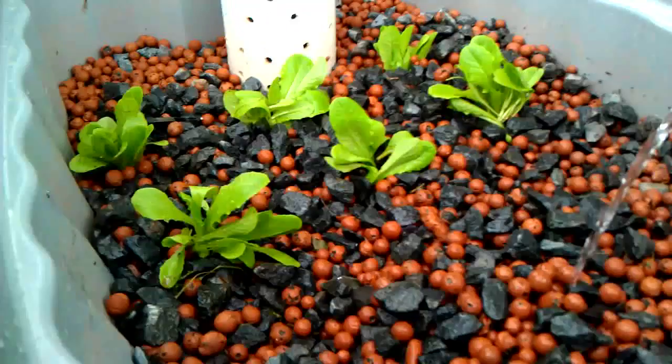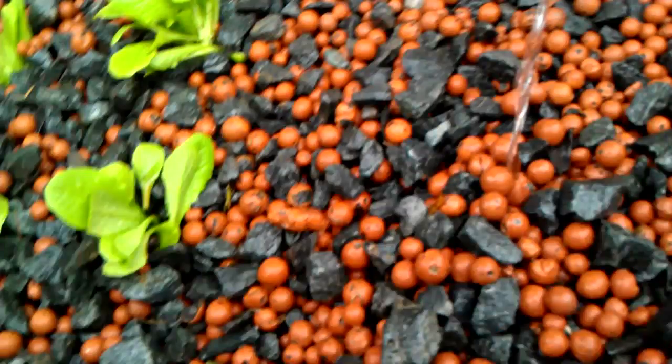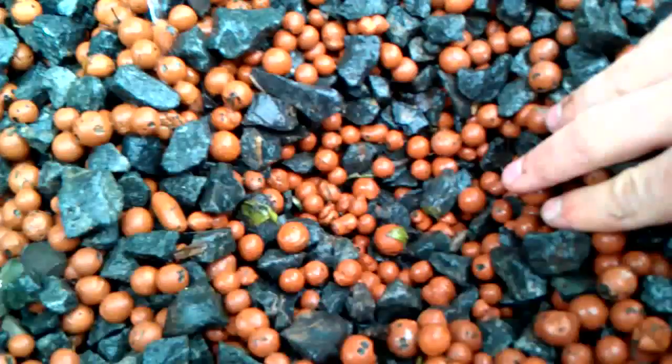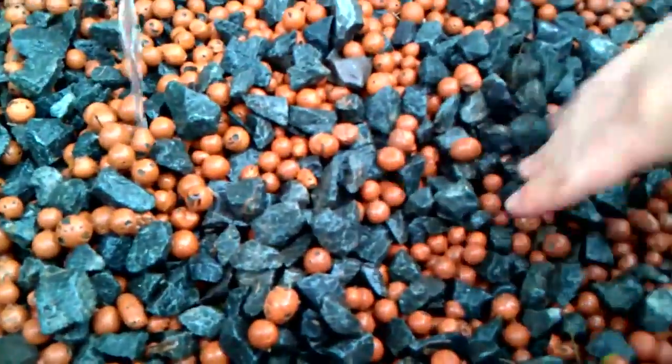I just planted these lettuce plants today and it's really easy to work with. You just kind of dig in and then plant the plant and then bury it into the gravel.